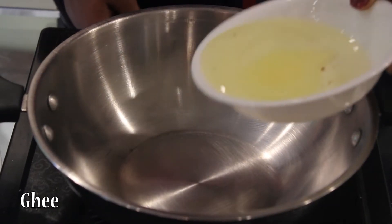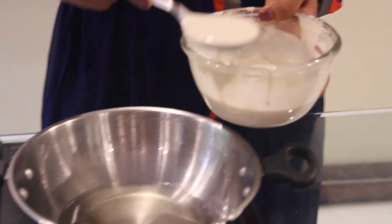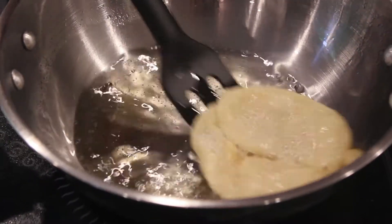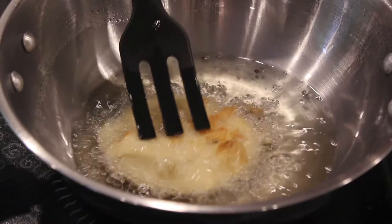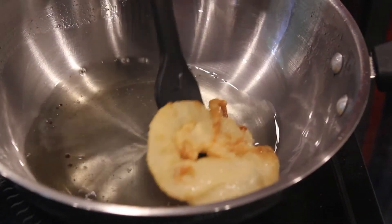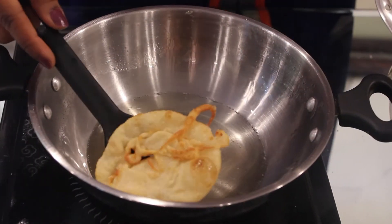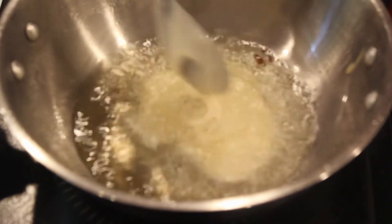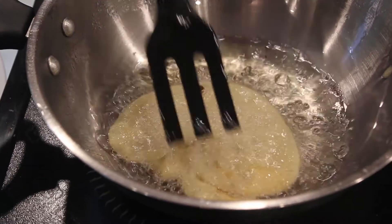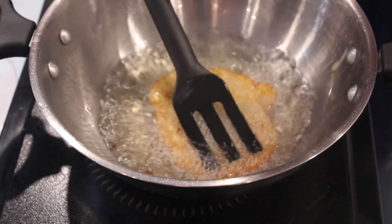Take a pan. I am going to heat the ghee. Now we will just start making the malphuwa. Once it is golden brown, we will remove it. Allow it to cool down for 1 minute and then add it in the sugar syrup which we made. The size of the malphuwa depends on you — how big you want. It is fried in ghee only, so don't try to fry in oil or olive oil.